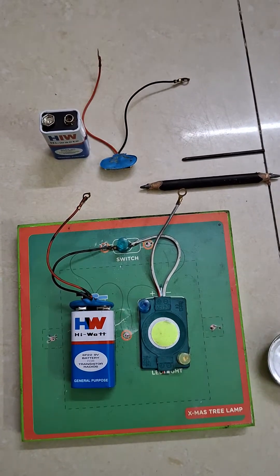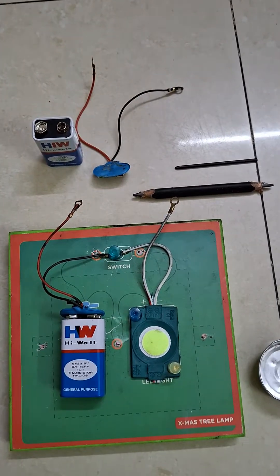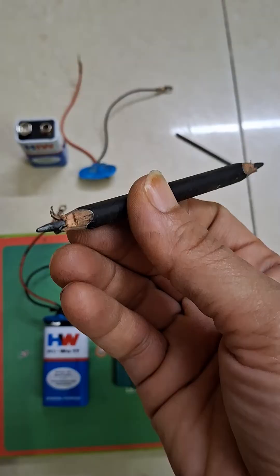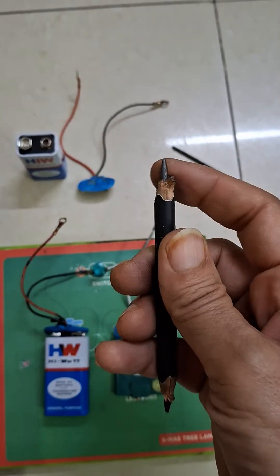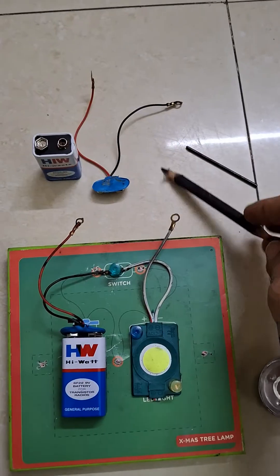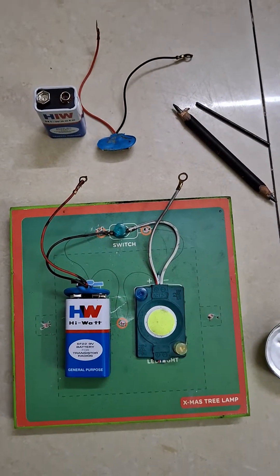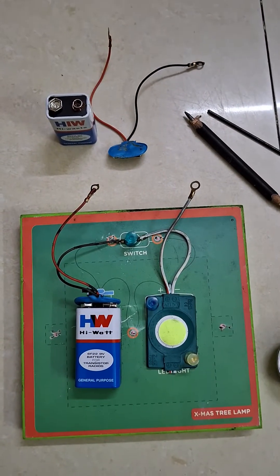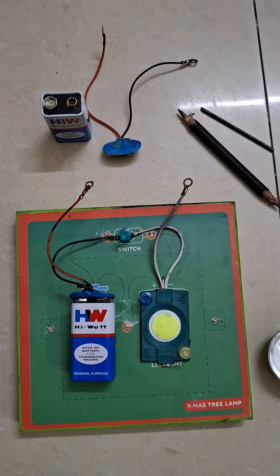Hello dear students, today we are going to do a very simple experiment to show that graphite, which is present inside a pencil, is a good conductor of electricity. You may have come across this experiment in your junior classes or even in chemistry and physics books of class 7th and 8th. So let us begin this experiment.